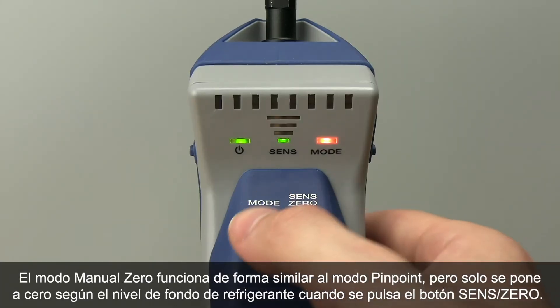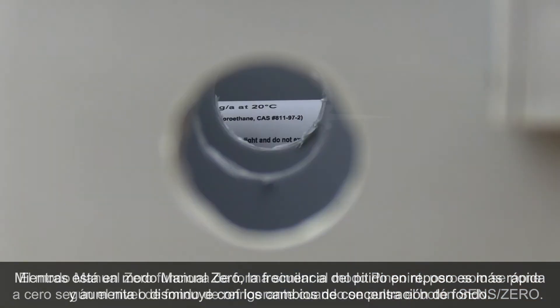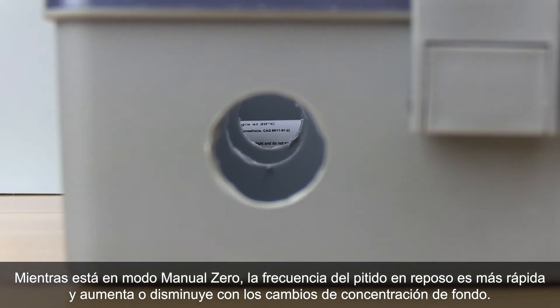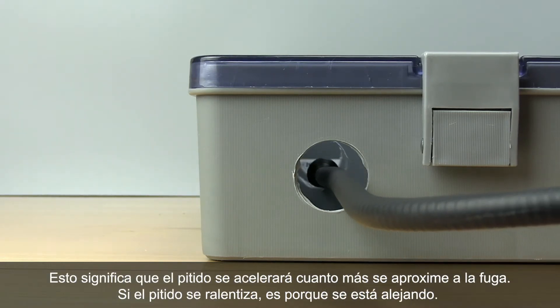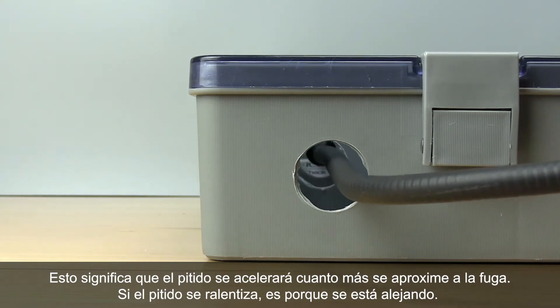Manual Zero mode operates in a similar way to Pinpoint mode, except it will only zero to the background refrigerant when you press the sense zero button. While in Manual Zero mode, the idle beep rate is faster and increases or decreases with changes in the background concentration. This means that if the beeping quickens, you're closer to the leak; if the beeping slows, you're further away.